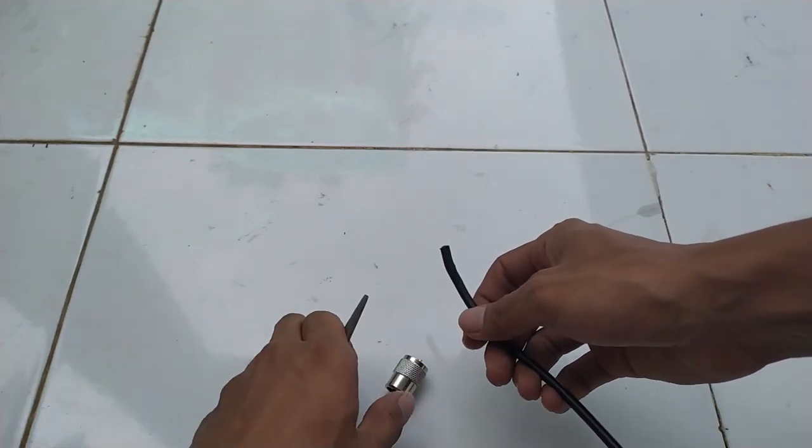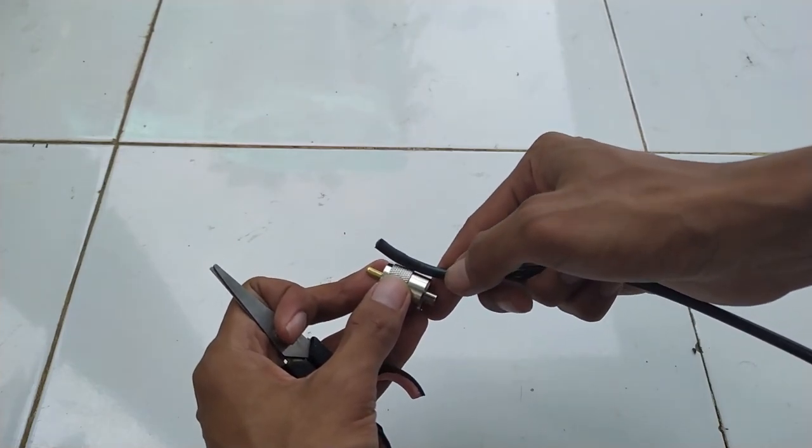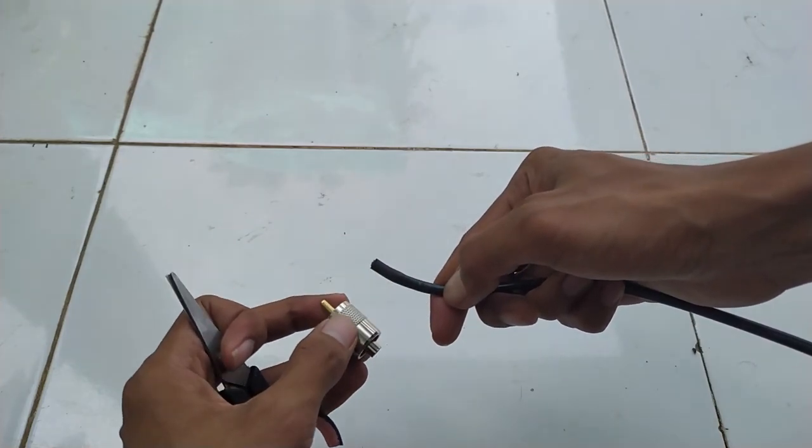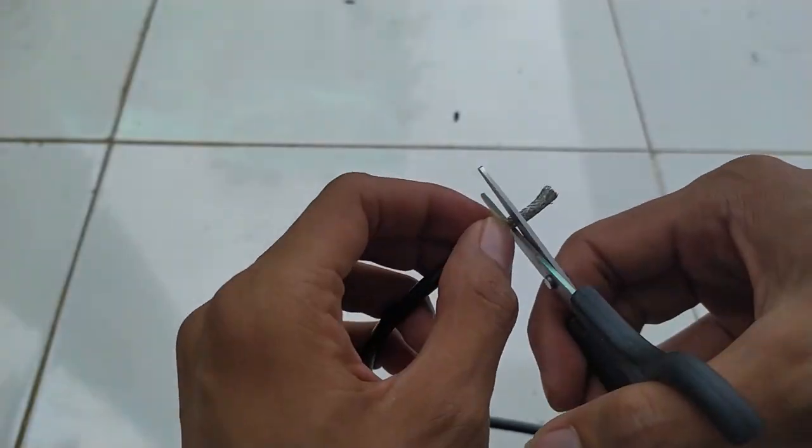Karena antena ini dibuat untuk keperluan portable, maka langsung saja pakai konektor PL-mail. Namun, kalau untuk base station, ada baiknya pakai konektor PL-mail atau tarik kabel yang panjang sekalian.